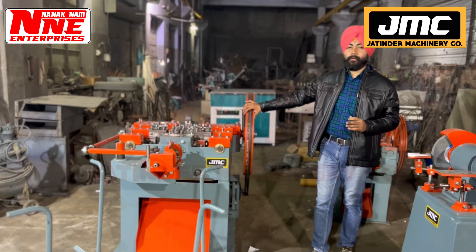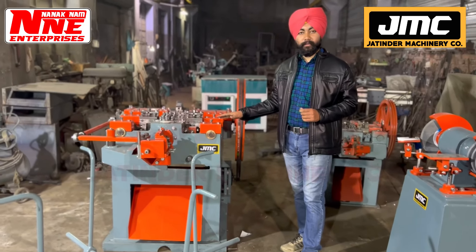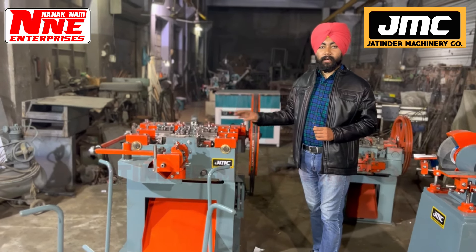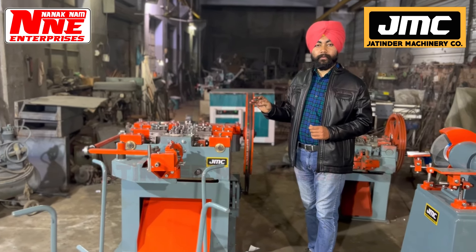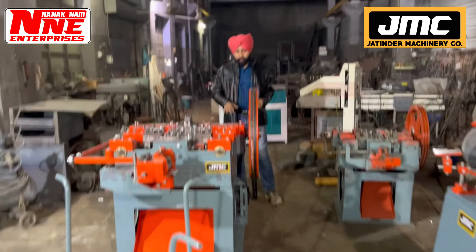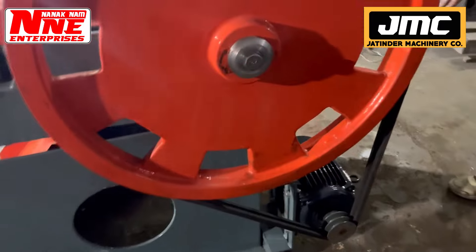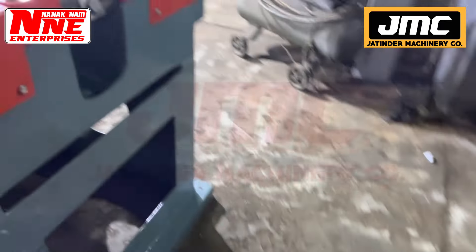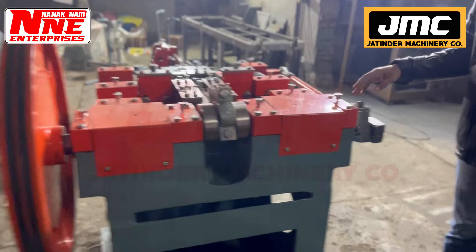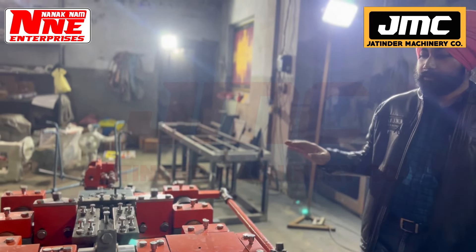You can contact us and we will provide full details of the machine. This machine is made for 3 inches. This machine is made for 1.5 inches to 3 inches. These machines handle sizes: half, 1, 1.5, 2, 2.5, and 3 inches.